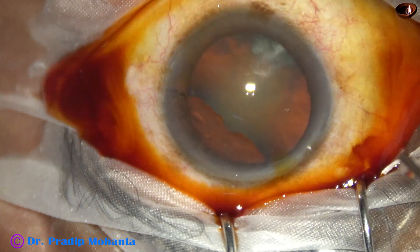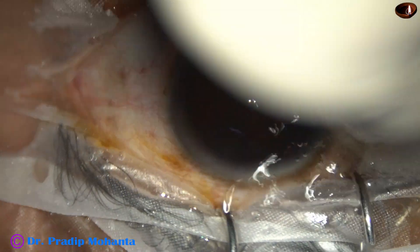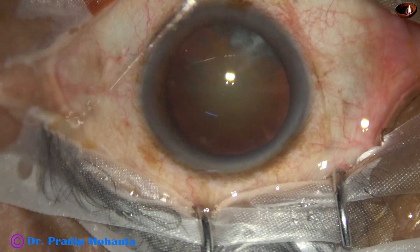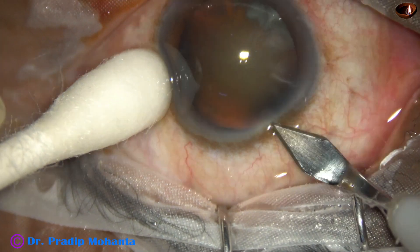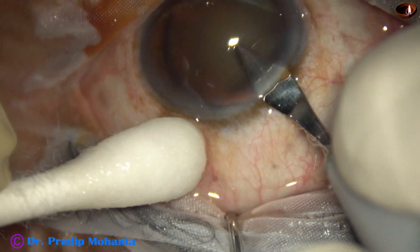Friends, let us observe this totally unedited real-time surgery. The ocular surface is thoroughly irrigated with BSS, applying few drops of povidone iodine. The ocular surface has been prepared with povidone iodine — in the preparation room we applied few drops and kept it for three minutes. This is just a running wash.